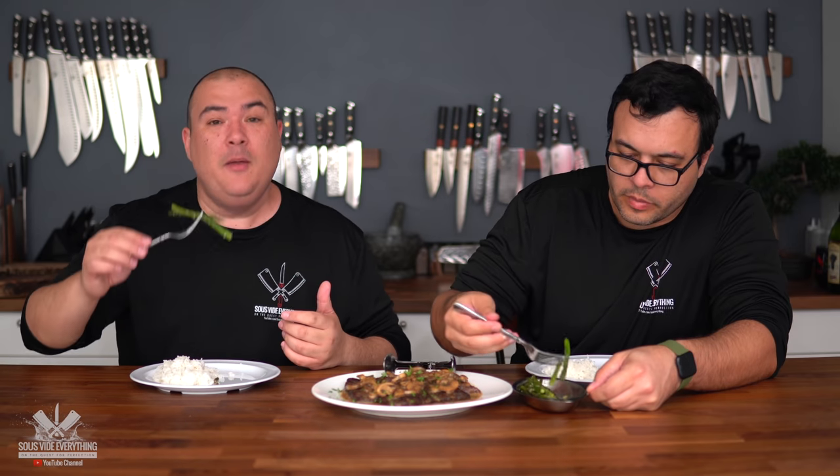Sometimes sous vide is not very time efficient, let's say that. Now asparagus — the secret is you've got to put some extra flavor in there. Garlic? Yes. People who tell me they don't like vegetables, it's because they don't season the vegetables. You have to season the vegetables and then they're going to turn out good.